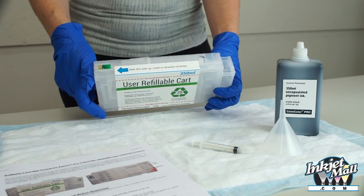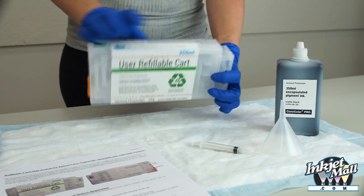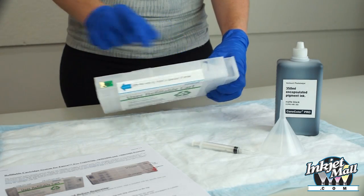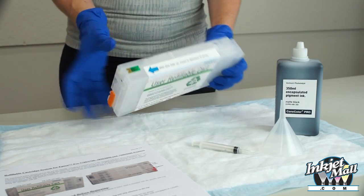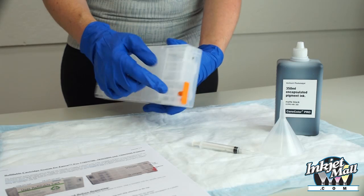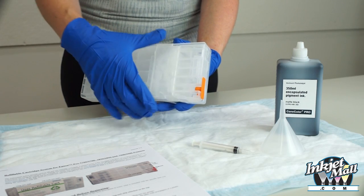Familiarize yourself with the cartridge parts. On top is the fill hole with plug. Here is the chip and the exit valve. The air inlet point, which you want to remove the orange plug from.